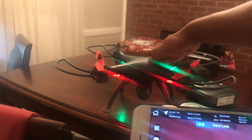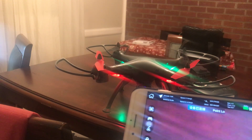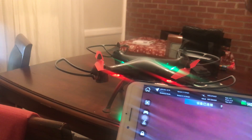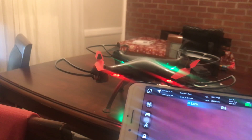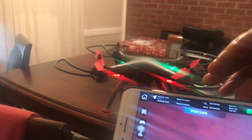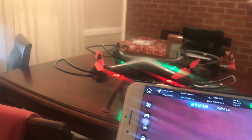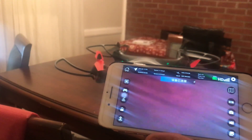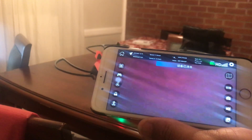So that's all you need to do to connect your phone to your drone. First, turn the drone on. After you've downloaded the app, connect to the Wi-Fi, go back to your phone, open the app you just downloaded, hit Start, allow access, and that's it.